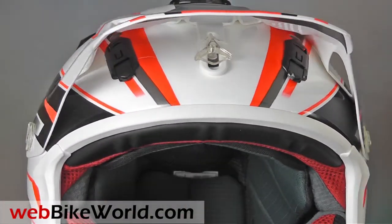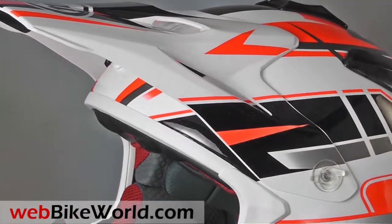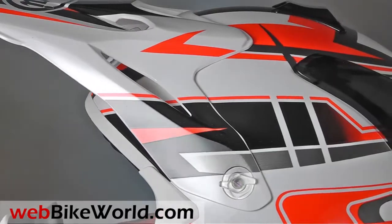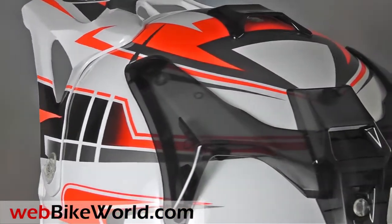As always, when you first handle an Arai helmet, you know it's different. There's just something about the build quality, feel, and graphics that tells you that this is the Arai of off-road helmets. That feeling is amplified as soon as you put it on, and the VX Pro 4 feels solid as a boulder.